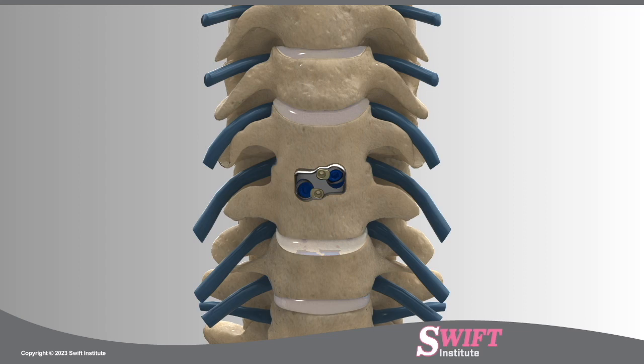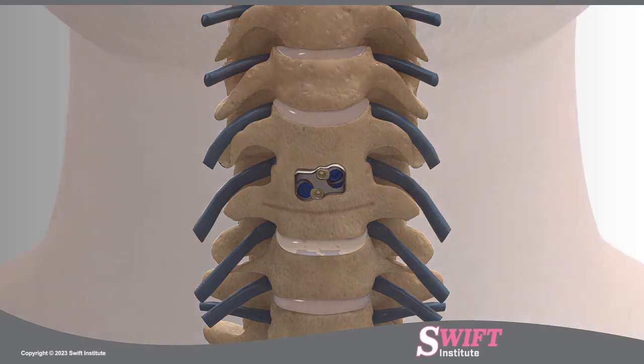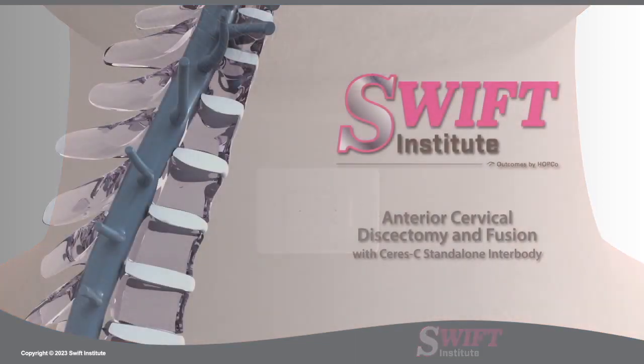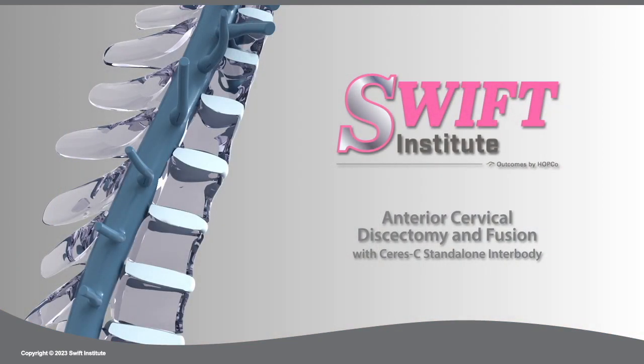The wound is closed with absorbable sutures and a tiny dressing is applied. At Swift Institute, this procedure is performed in an outpatient surgery center or hospital.